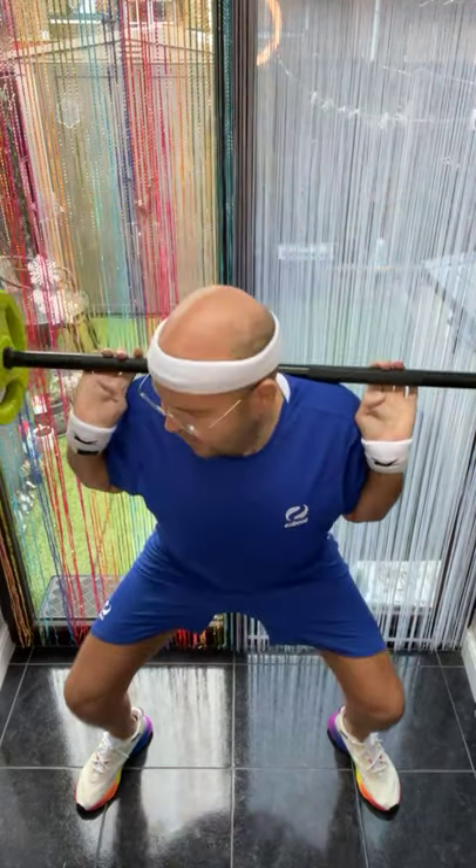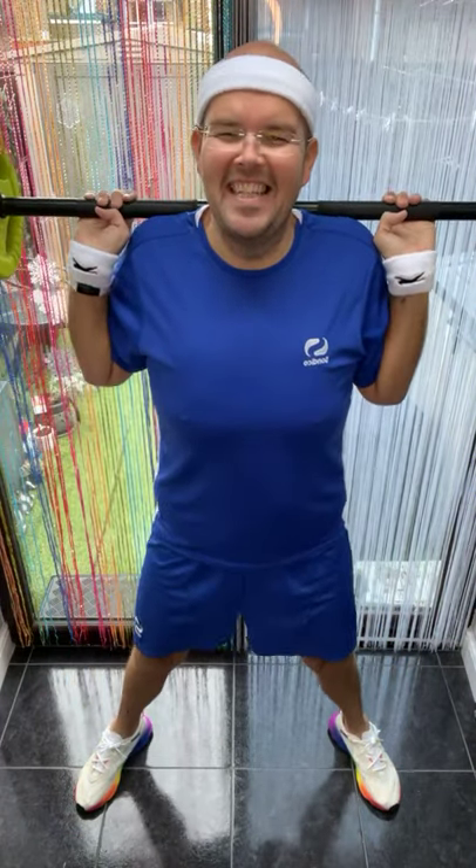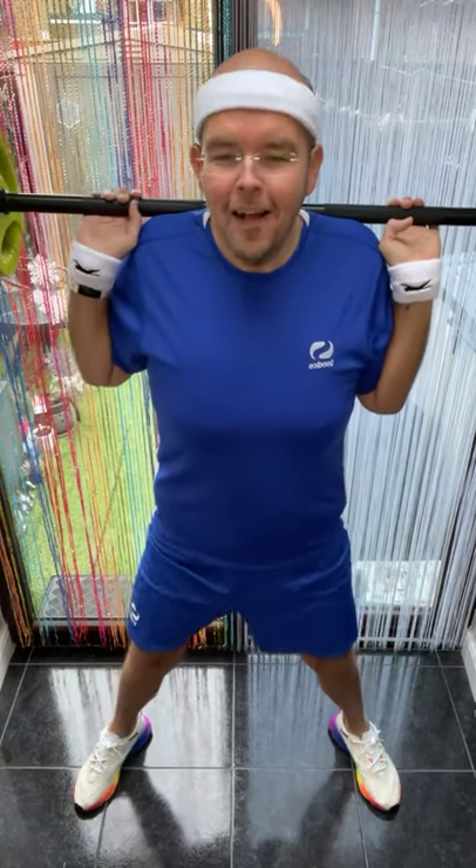Come on! If you can, get your bottom in line with the knees. Slowly lift — oh yeah, you can feel it. One more.